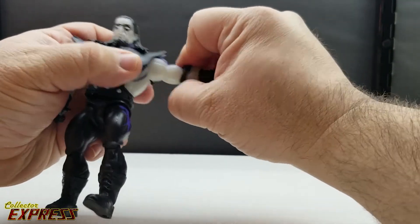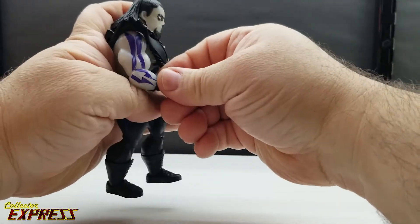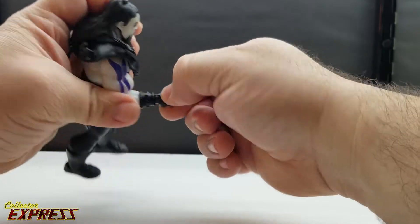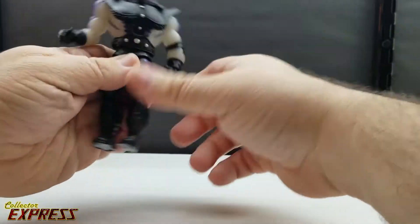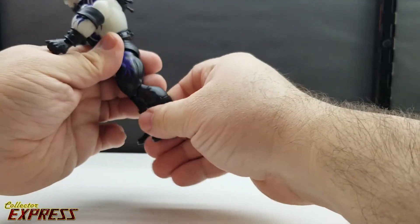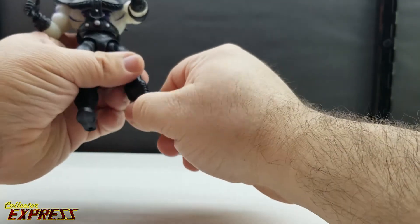There's no bicep swivel — the swivel is in the elbow instead. Using the one with the elbow pad, you can get close to 90 degrees of bend, and you swivel there rather than at the bicep. There's a hinge-swivel wrist. There's no ab articulation, just a waist twist. Ball joint hips can kick out to the sides.